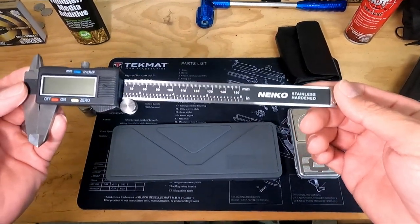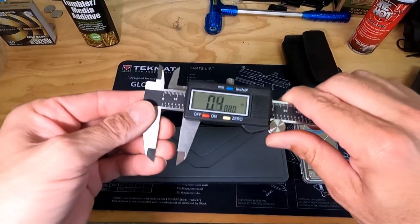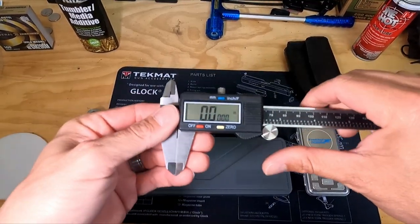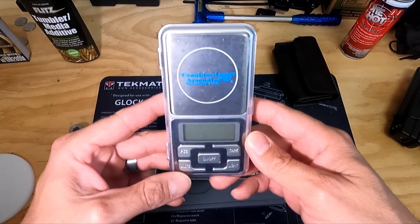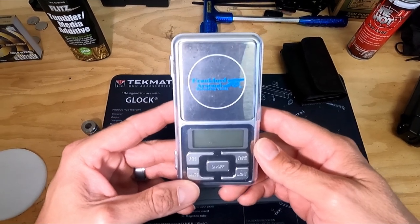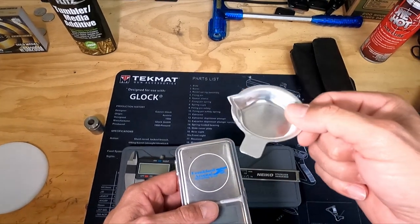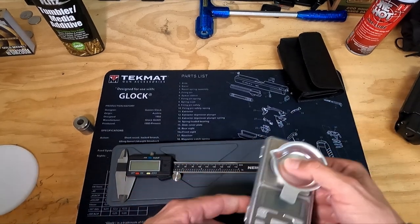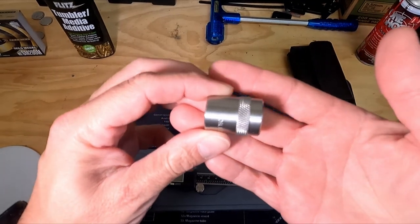Another thing you'll need is a grain scale — this is just a Frankfurt Arsenal — to weigh the powder once I drop it into the casing. It comes with a little tray to put the powder in and weigh it. Another thing you'll need is a case gauge, which is for the finished casing.